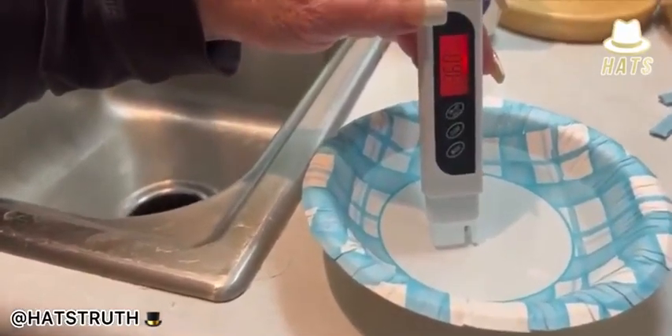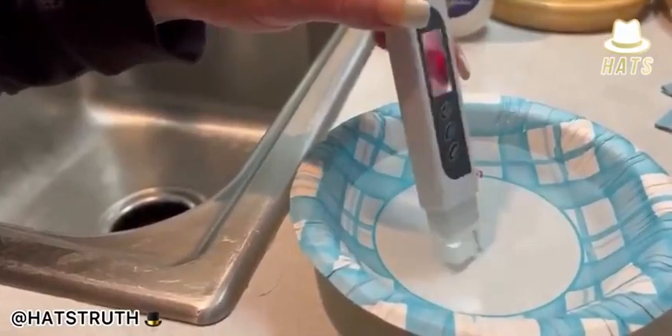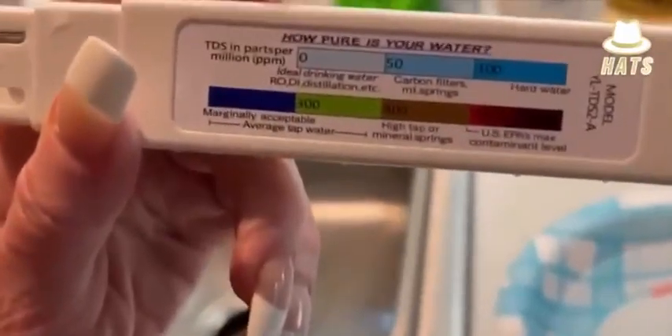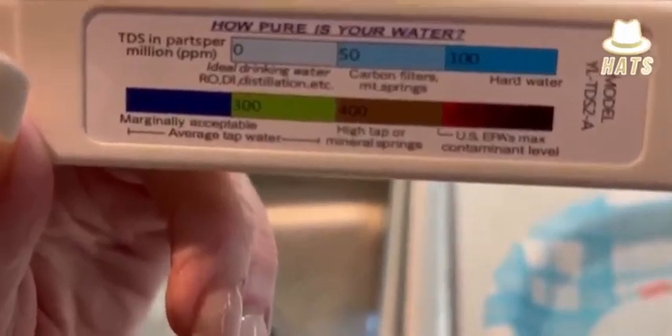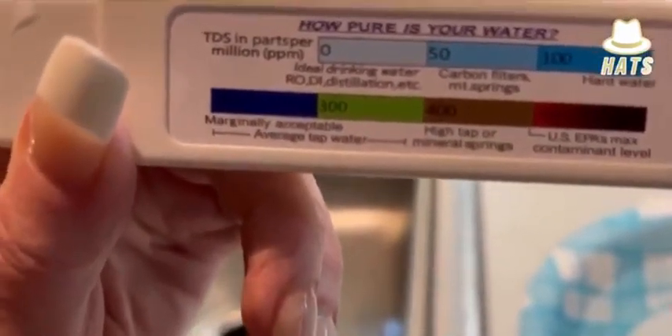The tap water is in the red at 360. Let's take a look at what the red means. The red indicates the U.S. EPA's maximum contaminant level. The green is marginally acceptable.